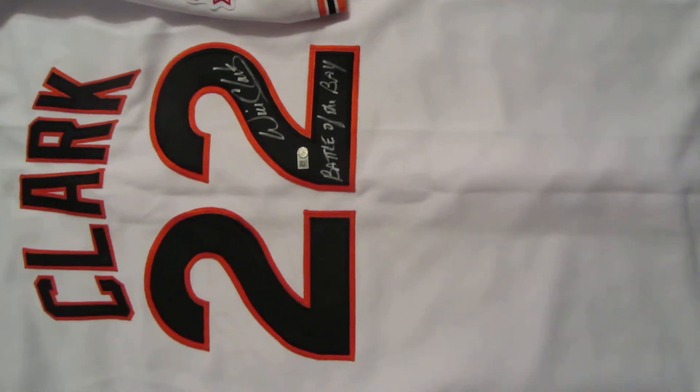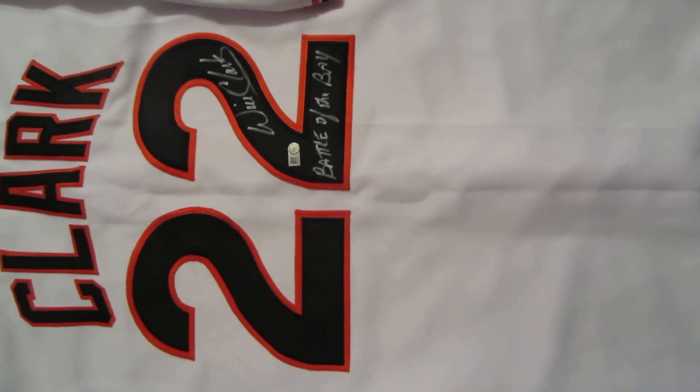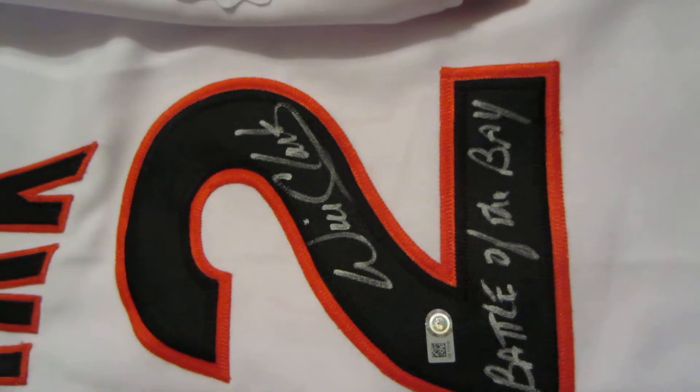Welcome to PowersAutographs.com YouTube channel. Today's featured product is the Will Clark Autograph San Francisco Giants jersey. You can see Clark's signature there in silver.